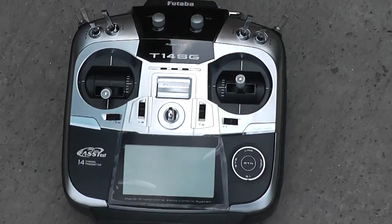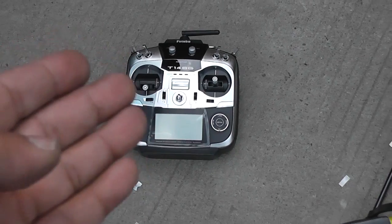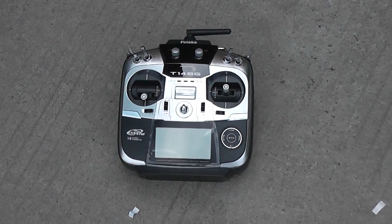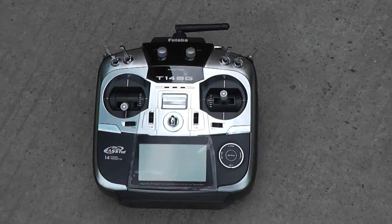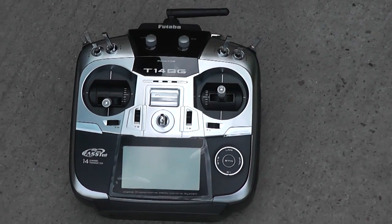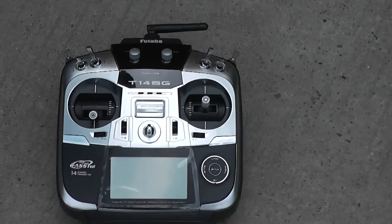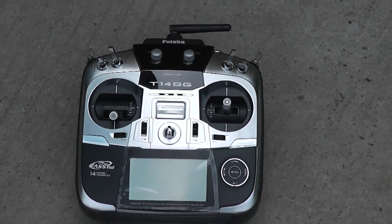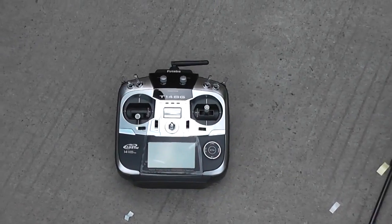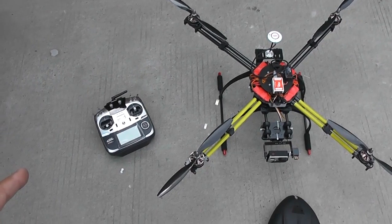Setting up on the new radio was a bit of work because I'm not very familiar with the programming, but the more I dig in, the more I find the 14SG is super awesome and easier to program than I expected. It has lots of features — six three-position switches and sliders on both sides. It's simply awesome. We can supply the 14SG radio with the FPV Intruder if you want.